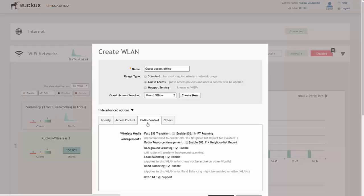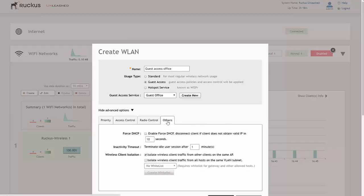For radio control, we tend to leave the standard default settings with Ruckus Wireless — background scanning and load balancing are all enabled by default. You can also enable FT roaming or 802.11k neighbour list reporting, but I'd leave it as standard. Under other settings, you can enable forced DHCP, inactivity timeouts, and more importantly wireless client isolation. Because we created a guest access network, we can isolate wireless client traffic from other clients on the same AP — so guests get internet access but can't communicate with other devices connected to that AP.